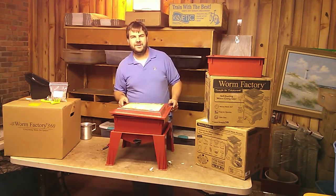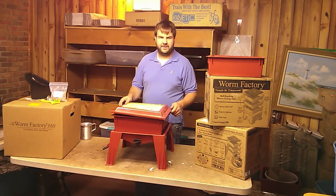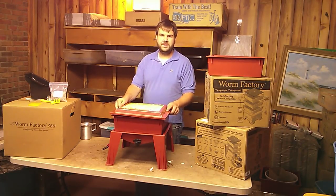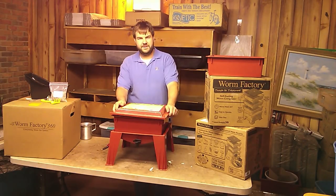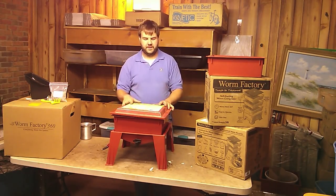My name's Matthew, I'm the owner. You can email me at matthew@wormsetc.com, and my cell phone number is 864-430-5869. I'll be glad to help you out with any questions you have or to place an order. Thank you for your time and watching the video. I hope you learned something. I highly recommend this product — both of these products are great.